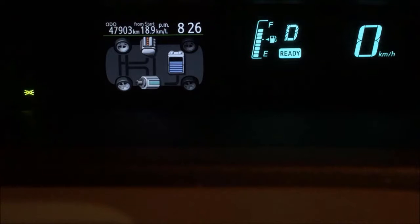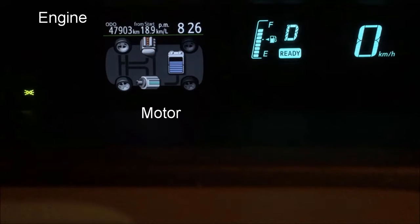Right now I'm stopping at a red light, waiting to move when the light turns green. You probably are already familiar — this is the battery, this is the electric motor, and that is the internal combustion engine.